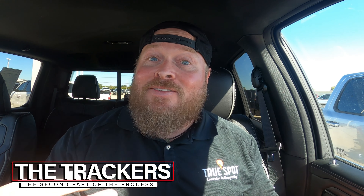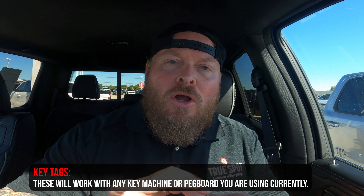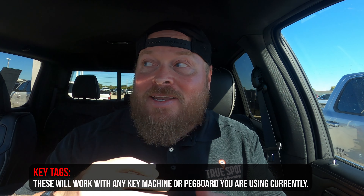Step one was to set up the network. Step two is to connect hardware to the vehicles and keys that you start tracking. For your keys, I typically use these small triangle tags about the size of a quarter, with a QR code on the back that allows you to scan it and connect it to a specific key for a specific car. For the vehicles, I typically use these hang tags — simply hang this from the rearview mirror. Same thing on the back: a QR code and a number that you use to connect a specific tag to a specific piece of inventory.